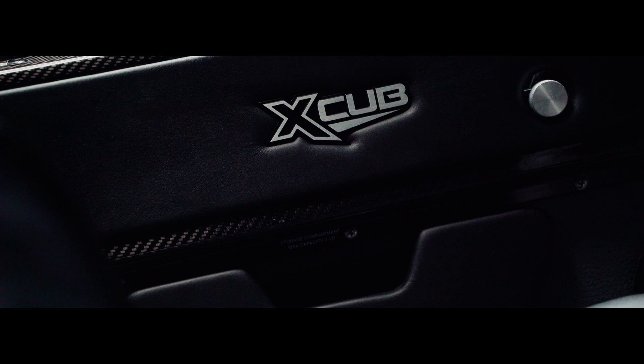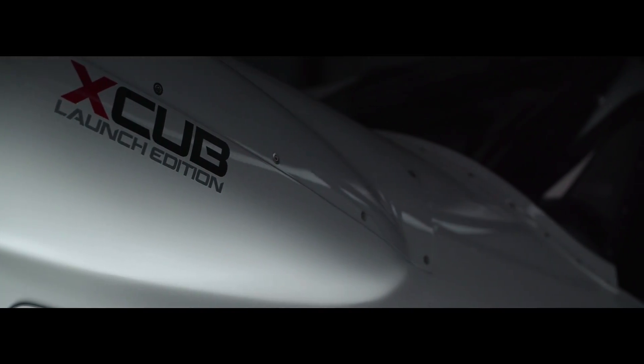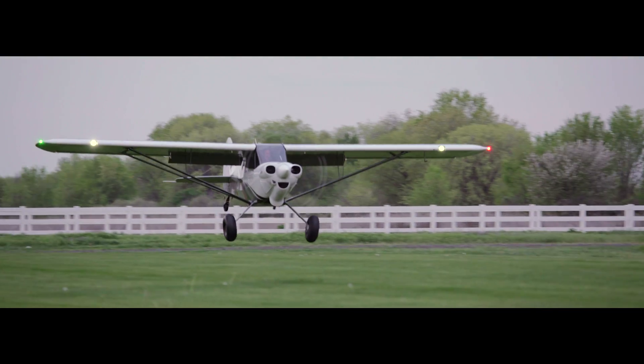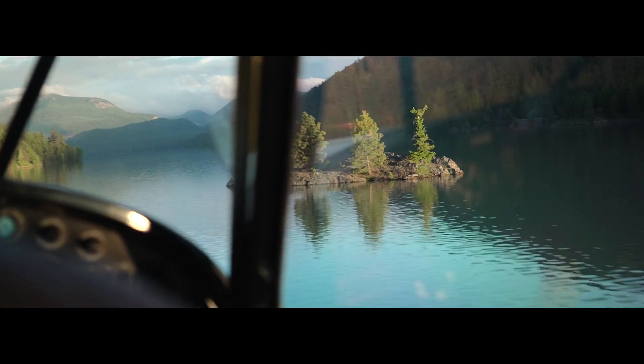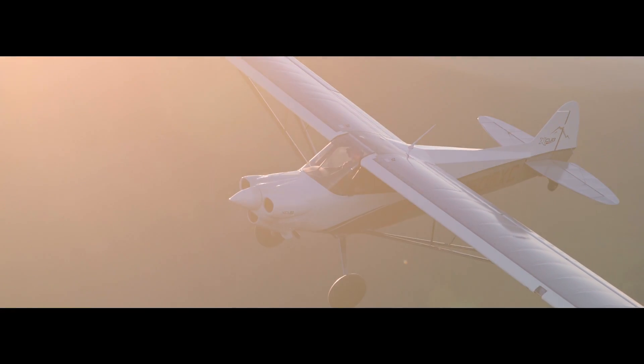Every detail has the precision and refinement you would expect from CubCrafters' flagship model. With remarkable STOL performance, unmatched useful load, class-defining speed and impressive cross-country range, X-CUB is sure to please even the most demanding pilots.